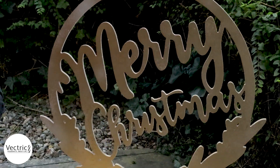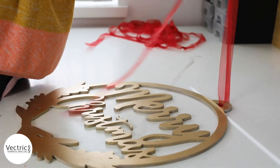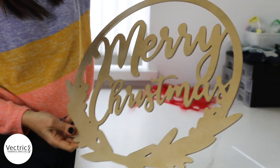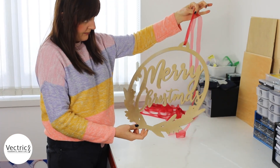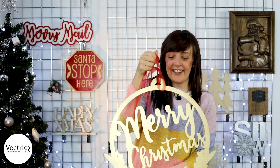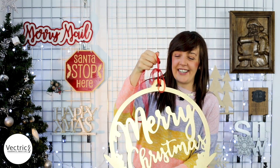To finish it all off, I'm using an organza ribbon, threading it through the hanging hole. We'll create a little bow and that enables us to hang our sign up. And here is our finished hanging sign — the paint's dry and we've got a really nice Christmasy sheen to it.